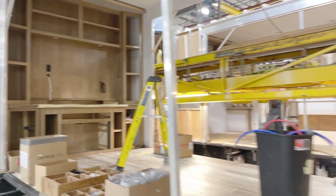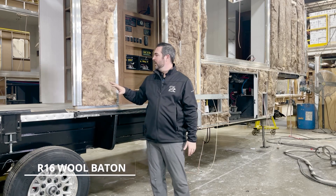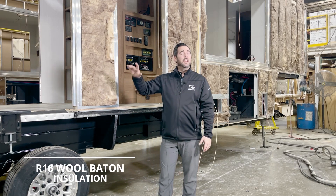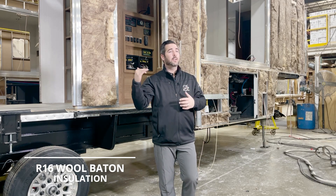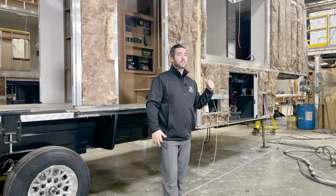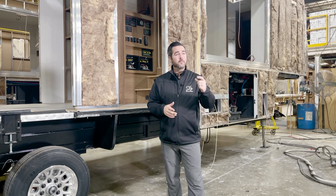Here we are at the sidewalls. We have our high-density wool insulation, 16-inch on-center. This is going to be throughout the entire unit — on the roof, in the underbelly, in the subfloor, your front cap, your rear cap, and underneath by the pin box. We are going to insulate this unit for hot weather, cold weather, wherever you plan on going. This is built for full-time living.